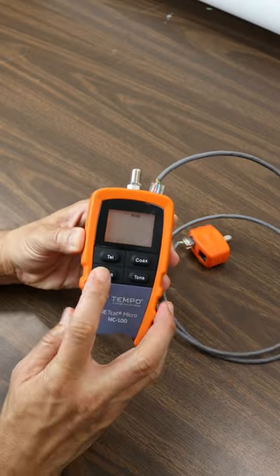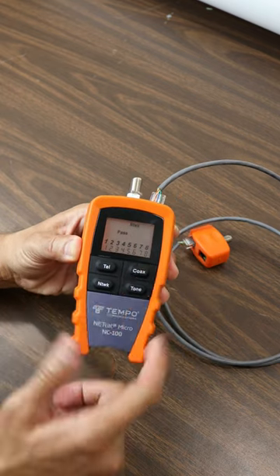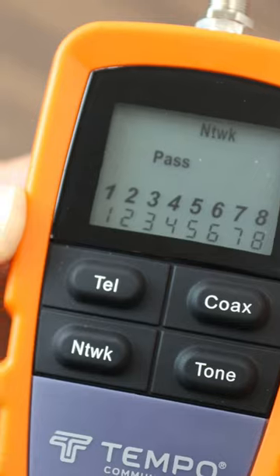Now if it was miswired, it would say miswire over here in the corner and it would show which cables are miswired. So if the greens were mixed wire, two and one would be switched, etc.